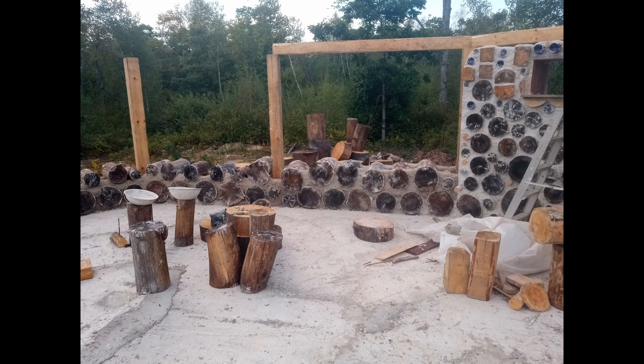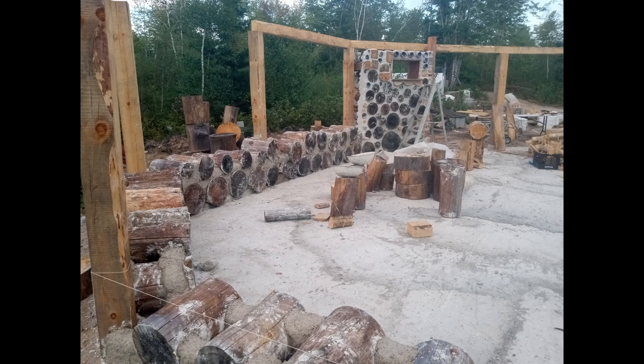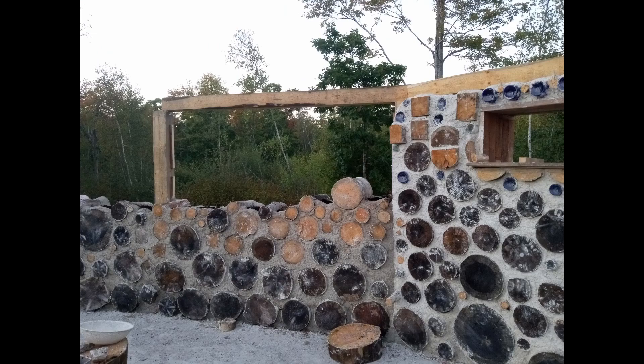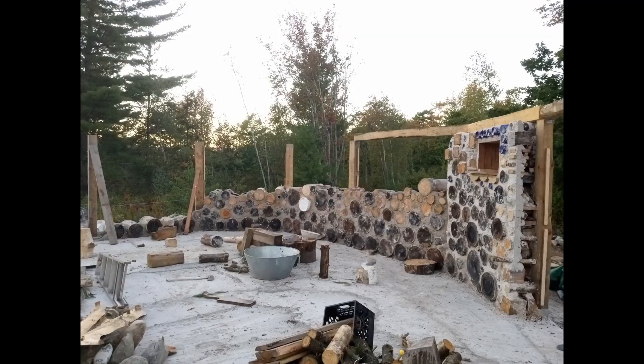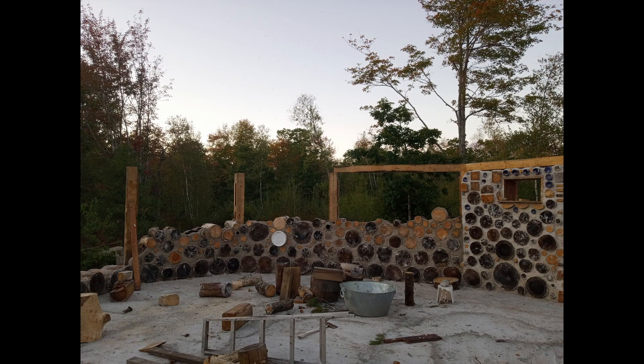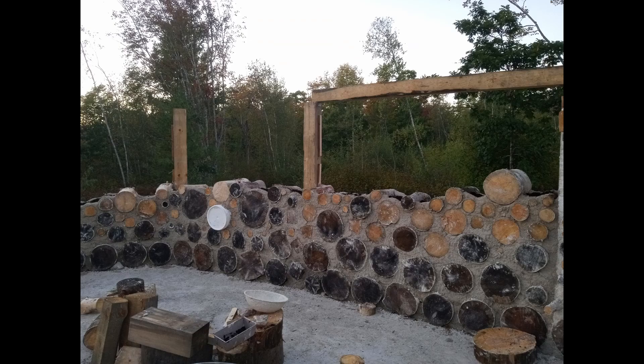It is a multi-faceted structure. When we first began, we tried to address one wall at a time. This was a nice method to cut our teeth with, having never done this before. But after the wall was concluded, we deemed that we did not like the slumping effect from building too high too soon. So the alternative was to build one layer around the entire structure and build upwards.